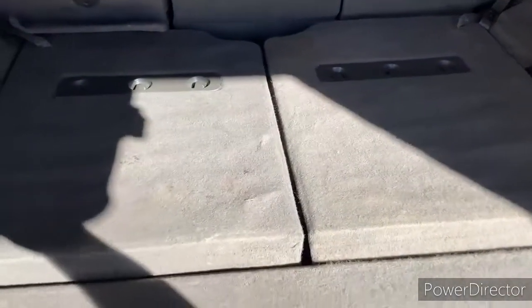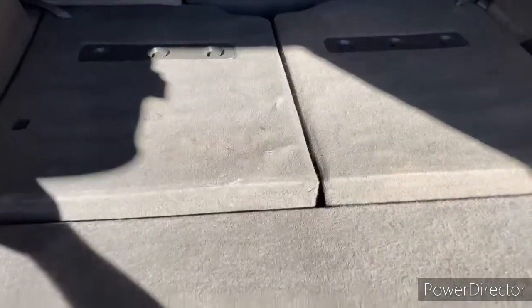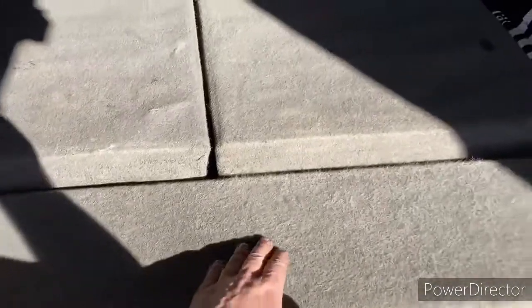If somebody wants to use a heat gun to get rid of all that frayed ends on the material and bring it back down to a tighter, lower plush, it might help you out.